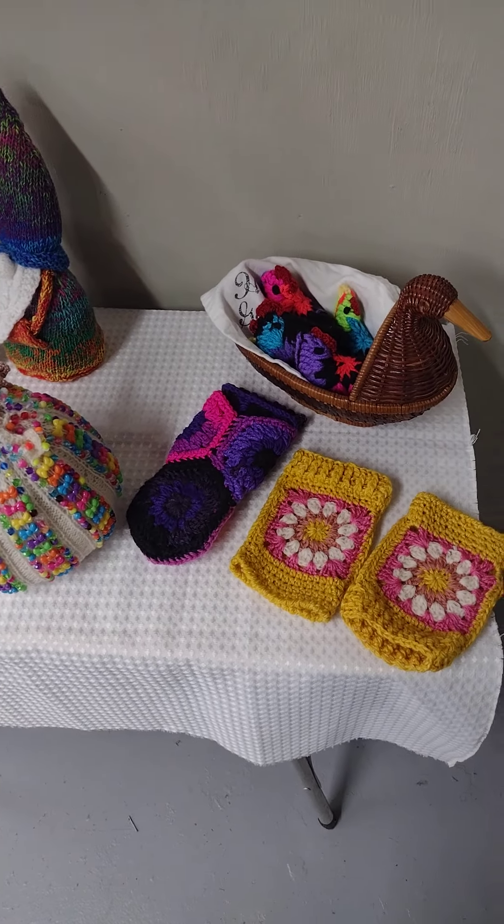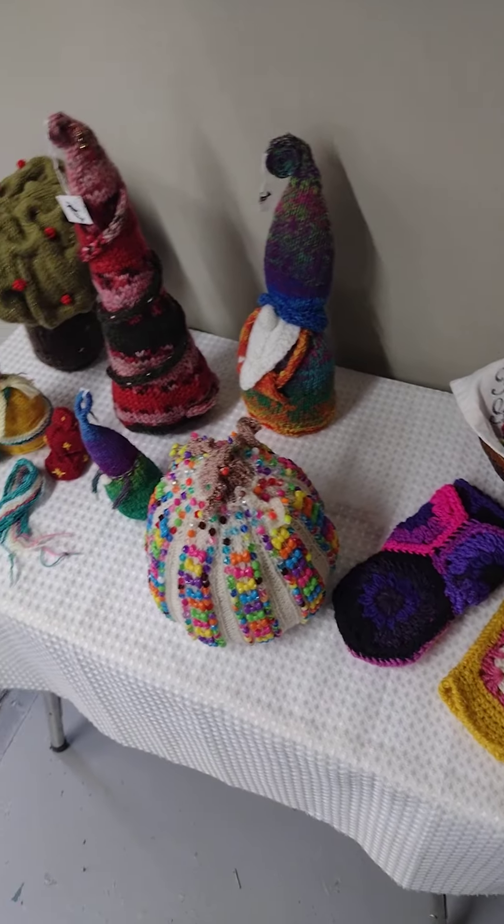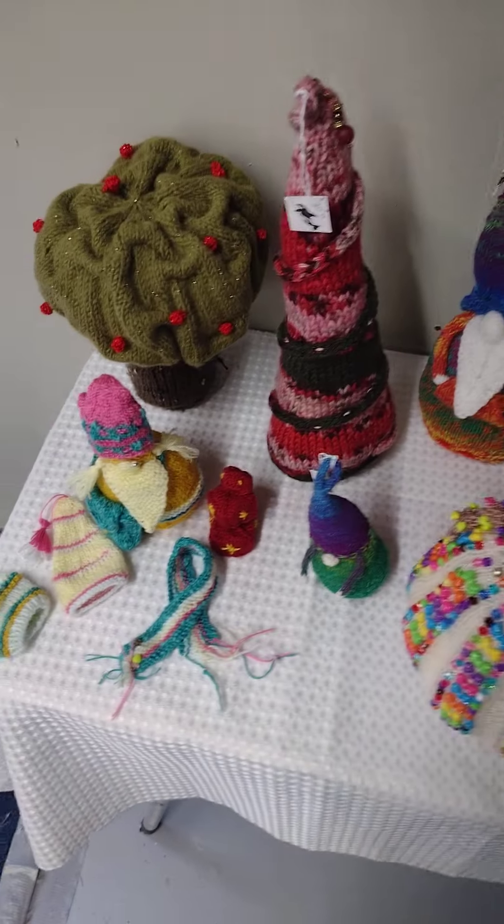Hi everyone, just getting set up here at the Buckhorn Community Center for their classic car show. This is just one of my displays.